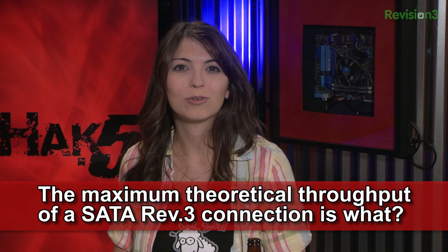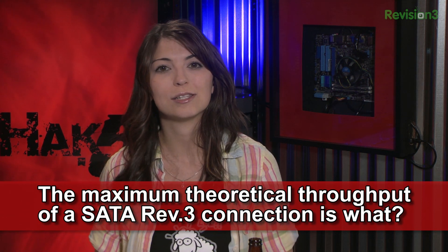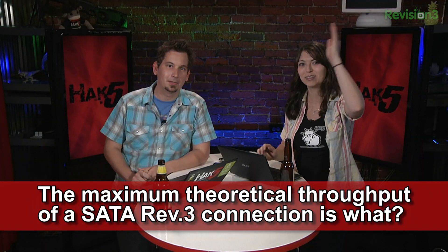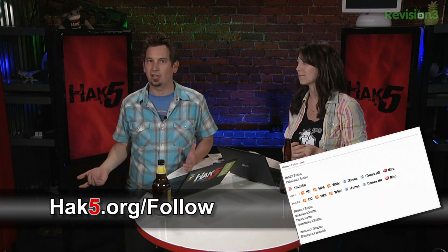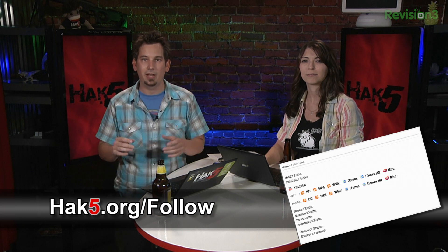This week's trivia question is: the maximum theoretical throughput of a SATA revision 3 connection is what? All the megabits — all of them. You can answer over at hak5.org/trivia for a chance to win some swag. While you're there, just click one of the links at the top — there's one that will take you to hak5.org/follow where you can find all the places to email us and find our social networking goodness.